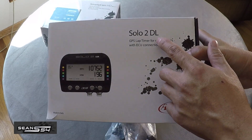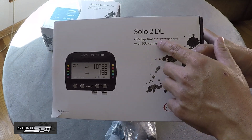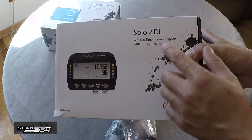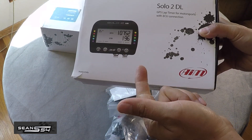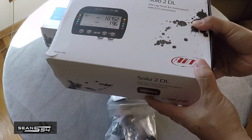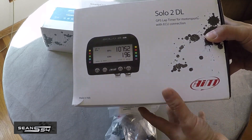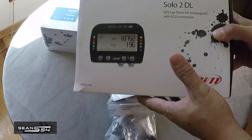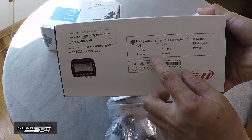This is the AEM Solo 2, which is their latest model, and DL stands for data logger. They make a regular Solo 2 that is just a lap timer, but the Solo 2 DL does data logging. Depending on your car, it can grab data such as brake, gas, speedometer, water temps, engine temps, etc. — it really depends on what's available for your specific car. Check with AEM to see what's available, but this system can hook up to your ECU via CAN bus or OBD2 port. For the E46 M3 they recommend the CAN bus system.